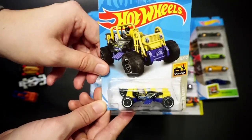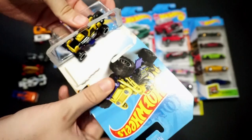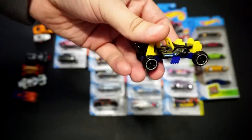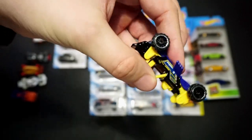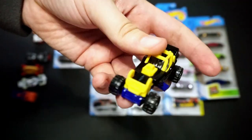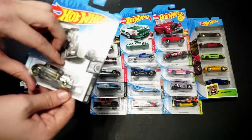We've got the Mountain Molar, one of my favorite castings. These things are really cool to watch — if you go online and search sand rails or sand climbing, they're really cool to watch climb sand hills. It's cool to have these as part of the Hot Wheels collection.